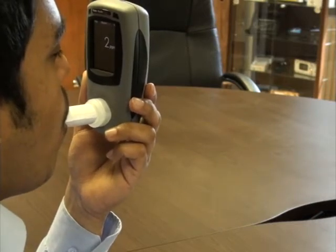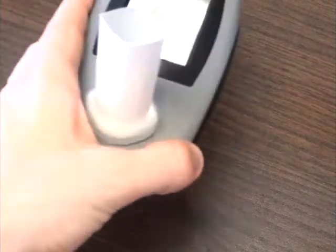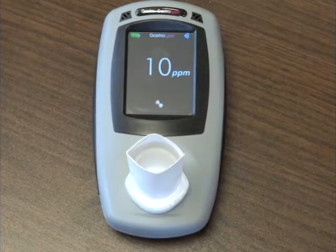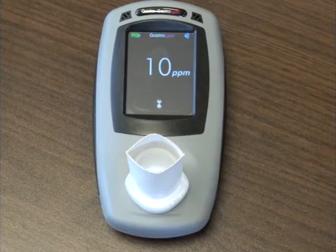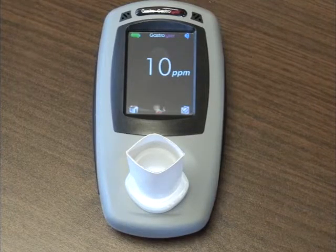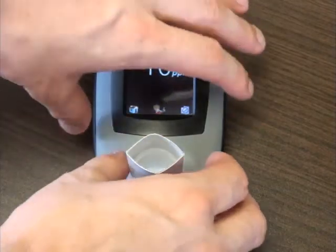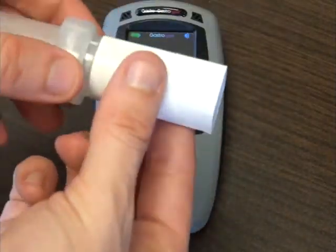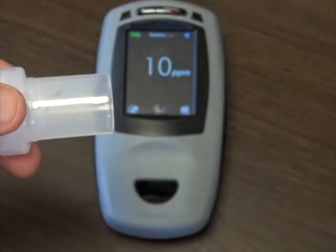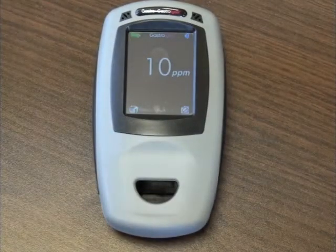As seen here, the display will show a rising ppm value. The peak reading will be shown on the display. The test is complete when the icons shown here are displayed. Please remove and discard the flat-pack mouthpiece or face mask safely, as these are single-use only consumables. It is advised to remove the device between tests to allow fresh air to circulate around the unit.